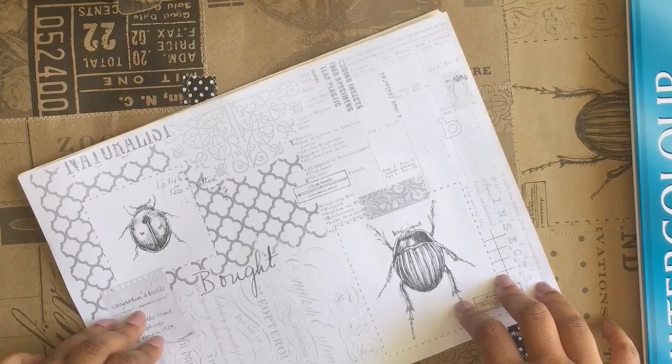Hello, it's Vinnie Pearce here from The Committed Crafter and I am going to show you how to use these papers that I've created.